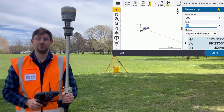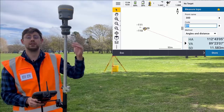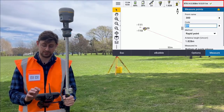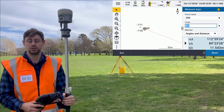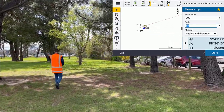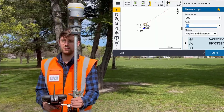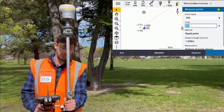Now that we've set up the survey style, I can choose whether I want to measure a point using the total station or the GNSS receiver. To switch between these, I just need to tap the status bar in the top right hand corner of Trimble Access. I'm going to use the total station to measure some spot heights as I walk along. Now that I've moved behind this tree, I'm no longer in line of sight of the total station, but I can just switch to the GNSS receiver and measure my point using that.